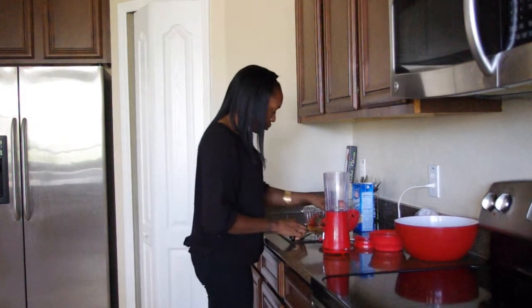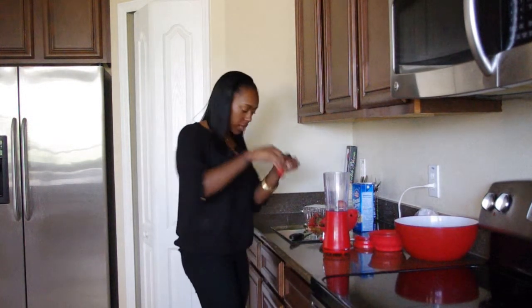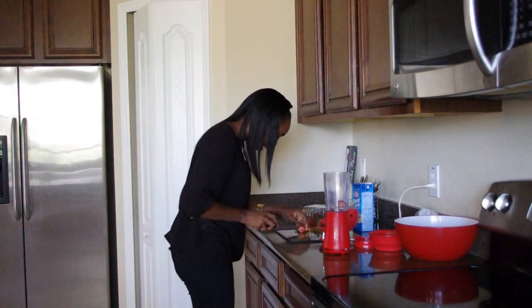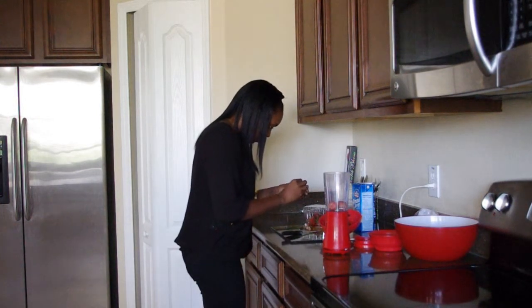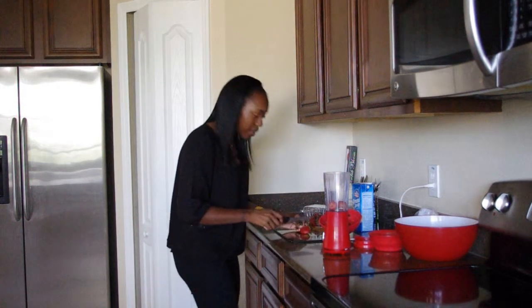Alright, and then on to the next one. Just pull the leaves up, hold them tight and then cut it off real close so we don't waste any of the fruit. The more red the better.